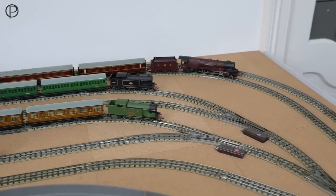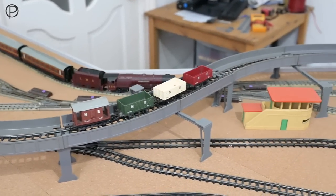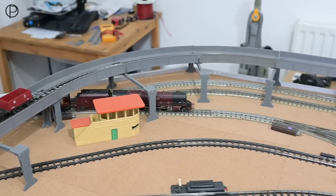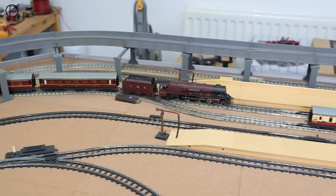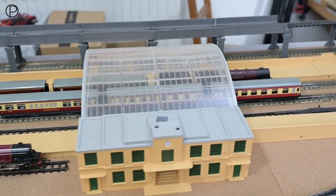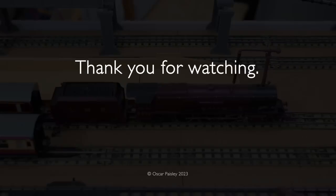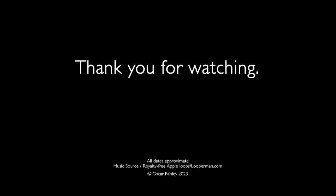I got a bit mixed up with the videos — last week's wasn't the show at Shieldon, was it? It was looking at that elevated track. So thanks again for watching. Goodbye now. Bye now.